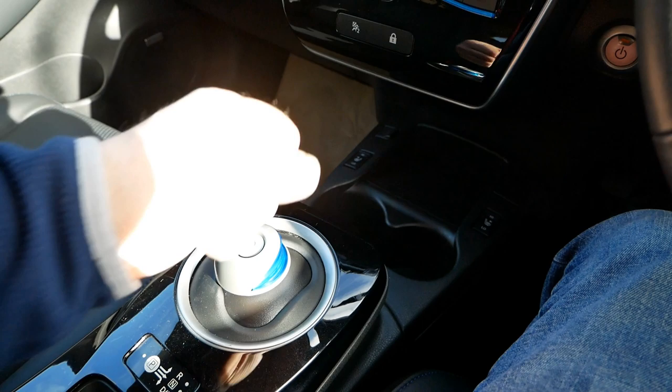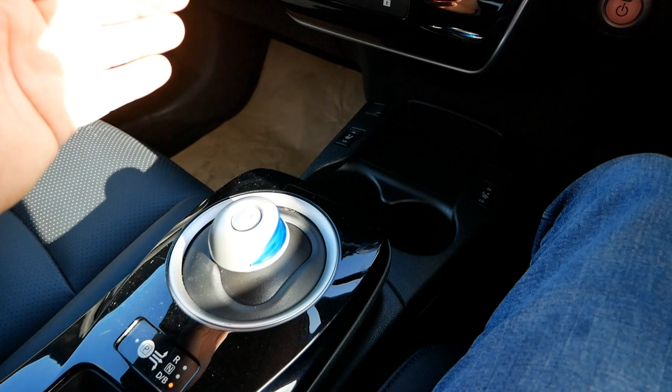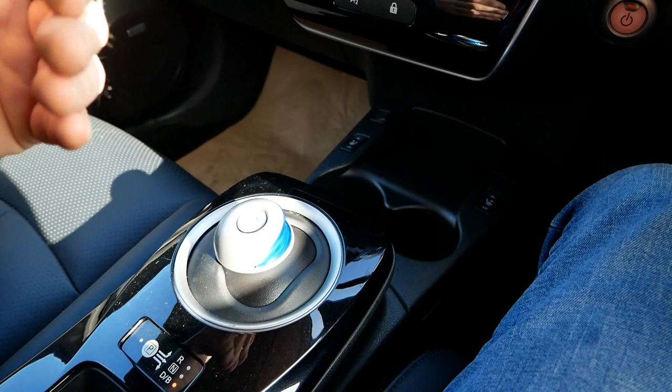Also worth noting: the car sorts the brake lights out automatically. Even if you're driving very economically and doing all your slowing down on the regen without ever touching the brake, the car still puts the brake lights on as soon as it's slowing down, so you don't have to worry about that.